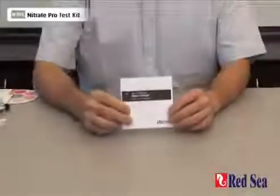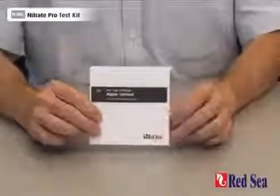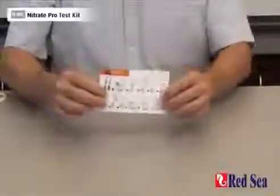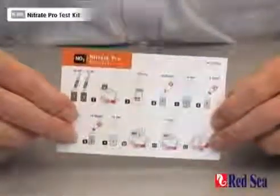Before doing the test for the first time, read the detailed instructions in the manual provided with the kit. There is also a set of easy-to-follow graphic instructions for when you're actually performing the test.